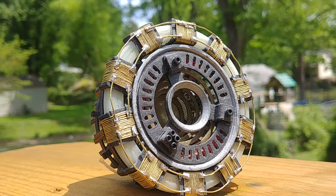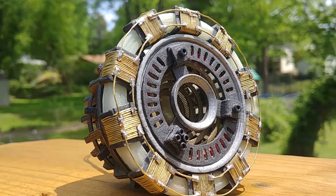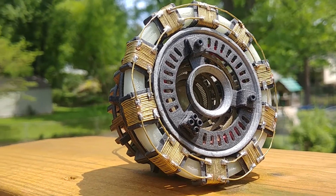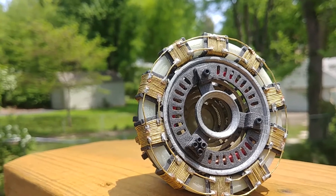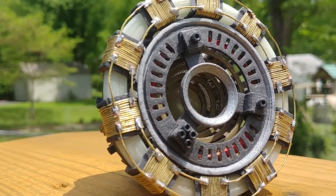One thing you might be able to see is there's a copper coil with red tape wrapped around it in three different spots. There are also blue capacitors on the inside — they're really hard to see, which is why most people don't have them. But this is the most accurate prop with the most accurate dimensions.